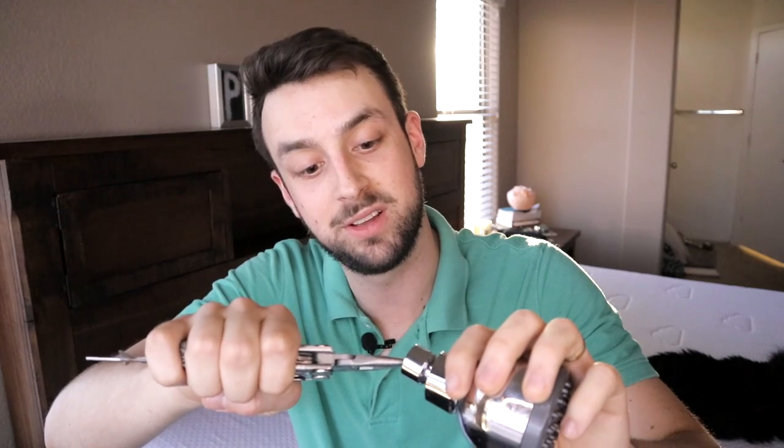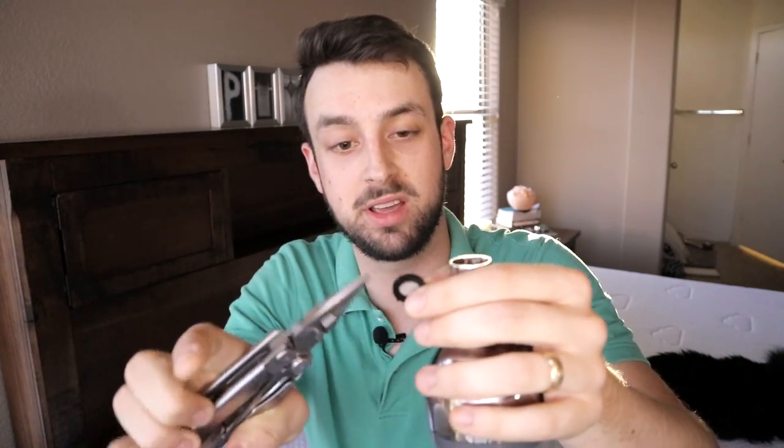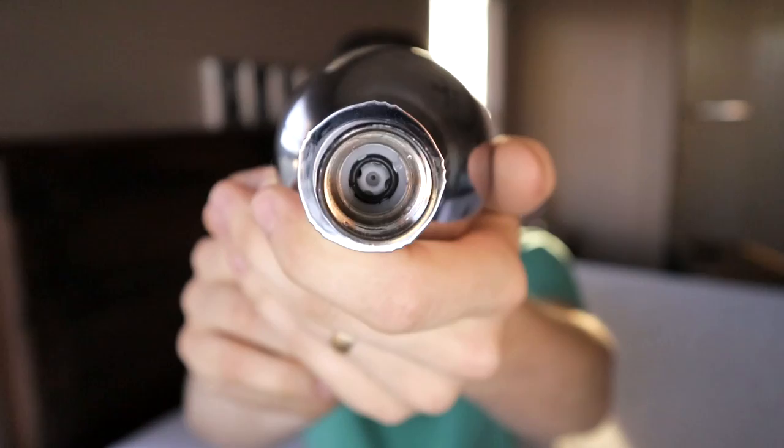The first step when you get your shower head is to remove the sand filter. It's the first filter you see — it's just like a little screen right there.